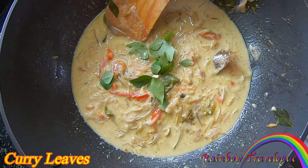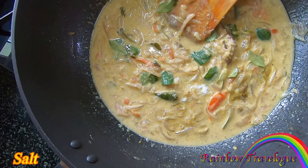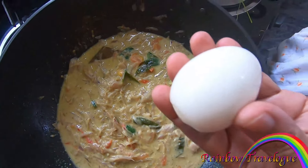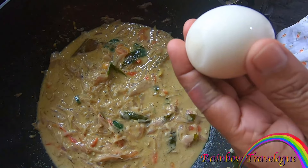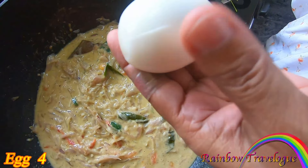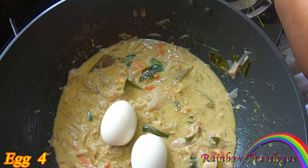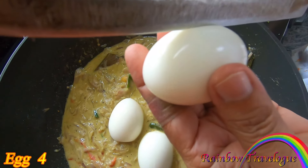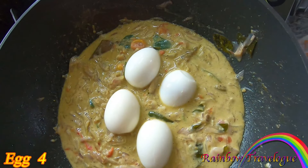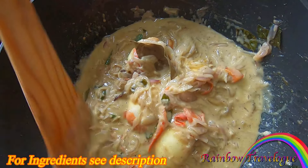We will try to mix it in a little bit. We will try 4 ingredients in this dish. We will try to make the sauce a little bit.